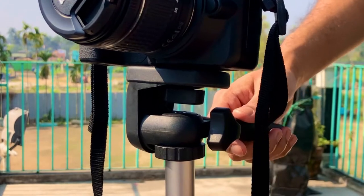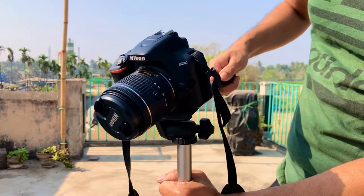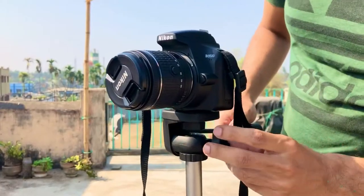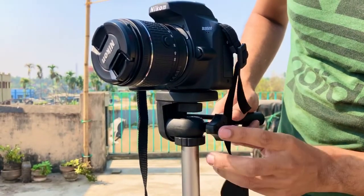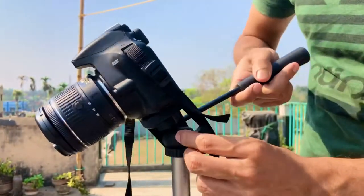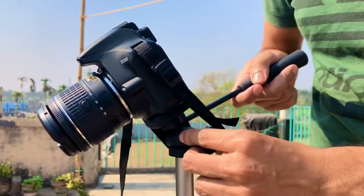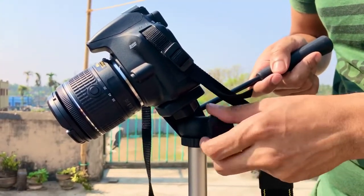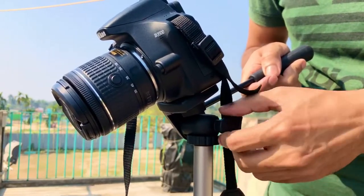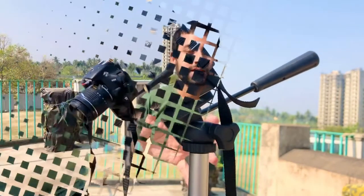With this handle you can move it up and down to your desired position. Also, here is another lock — if you want to put it in some other direction, you can rotate it. Move it to your desired position and then lock it. Roll it and lock it — see, it got locked. It's very easy.